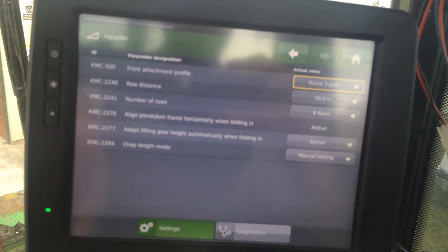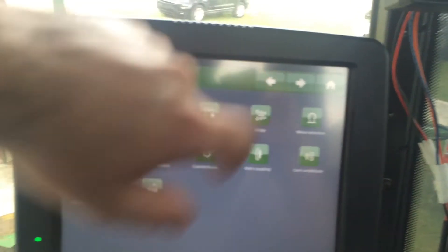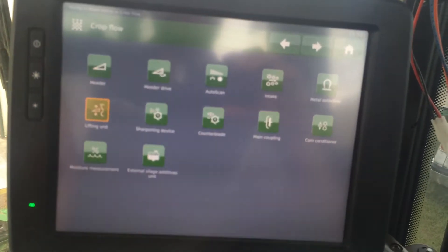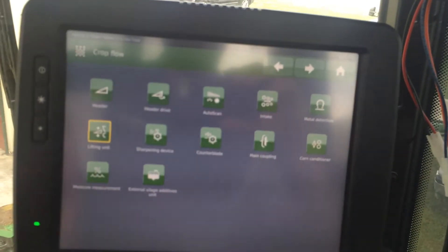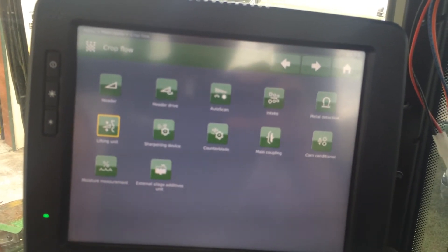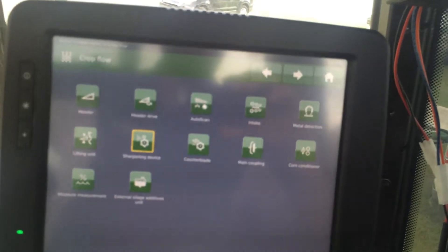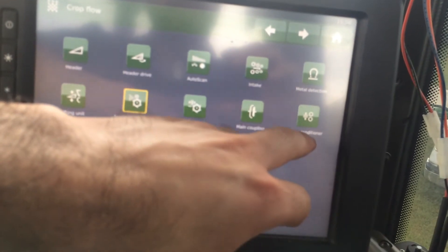Under header, you can select what header it has, and lifting gear. Under sharpening, you can set how many cycles. Of course your KP as well.